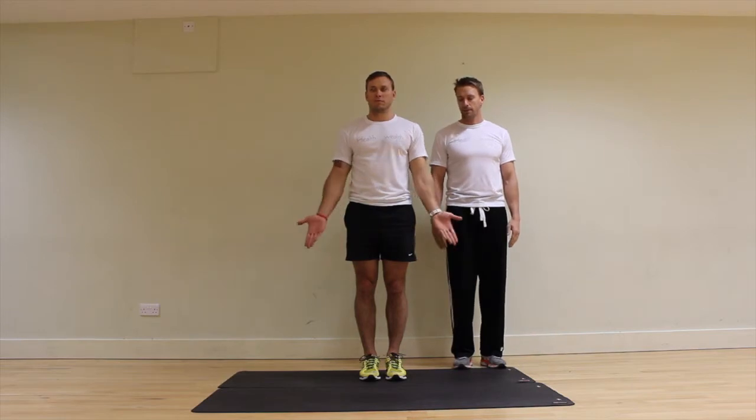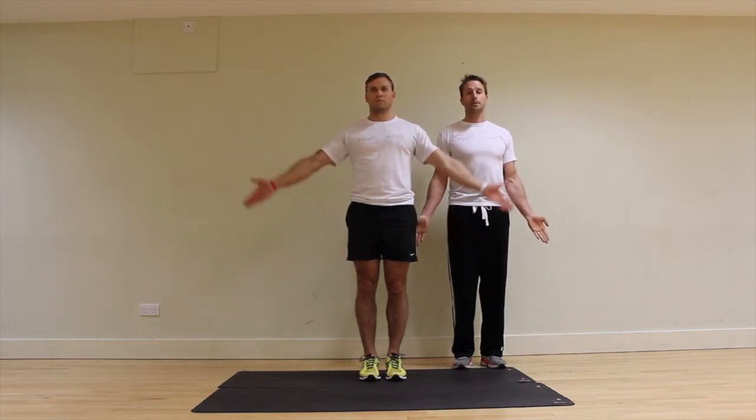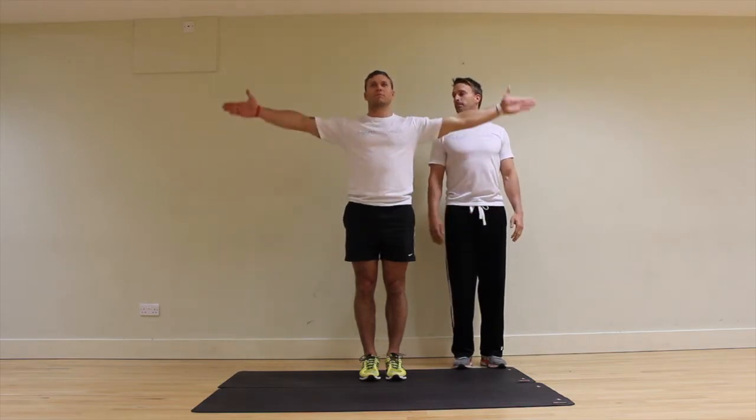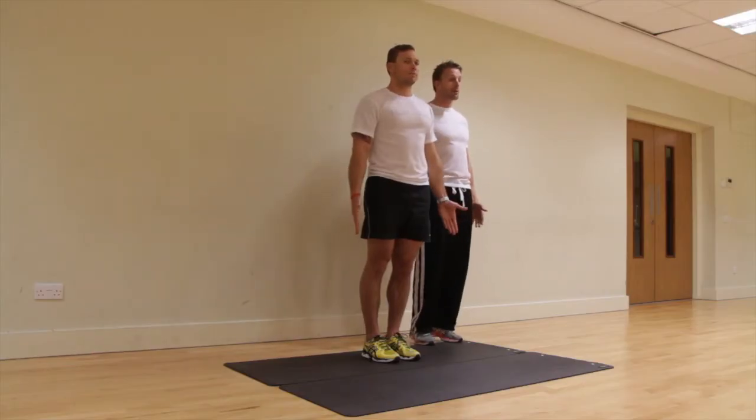Now turn your thumbs out — open the palms up — and repeat the same process, keeping the chest open. Raise and down, one more. Excellent.